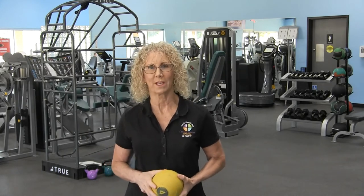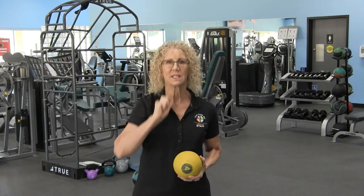Hi, I'm Susan from Pro and TPI golf certified specialist. Today we're going to talk about power in your golf swing. Power will give you the distance that you seek, but before we get to power...